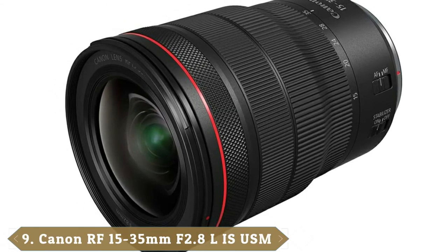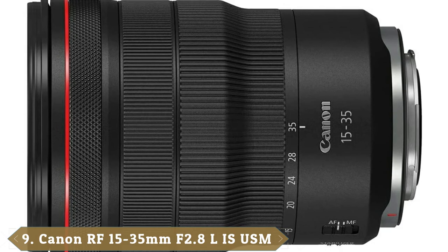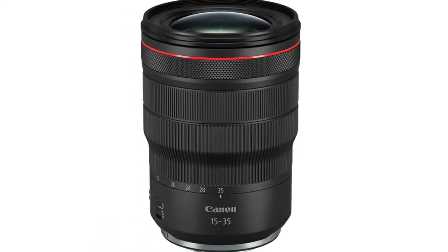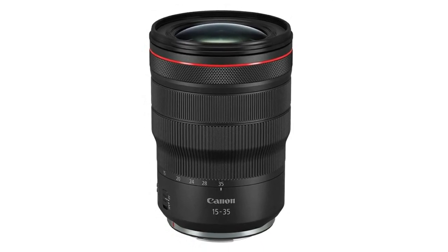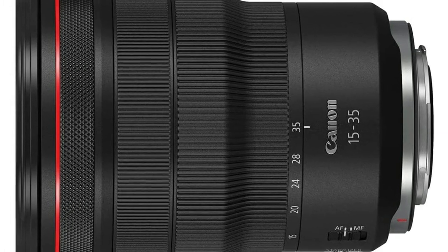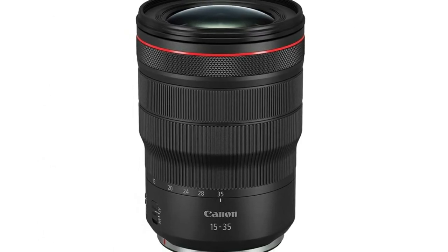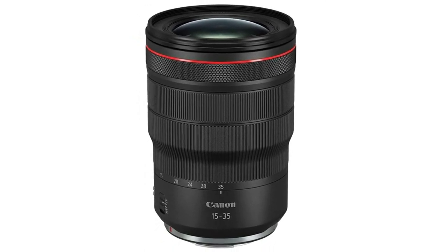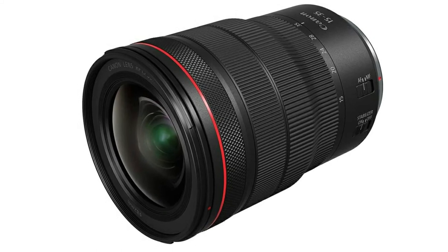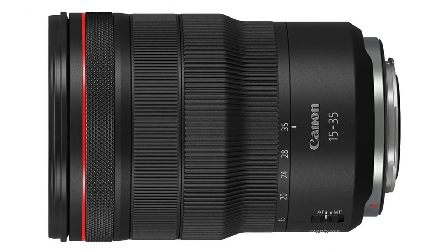Next at number nine we have the Canon RF 15-35mm f/2.8 L IS USM. Rather than keep the weight down with a more modest aperture, Canon has gone for glory with a constant f/2.8 aperture throughout the zoom range. Nano USM autofocus is fast, accurate, and virtually silent, while the image stabilizer gives a five-stop benefit against camera shake. Aspherical and UD ultra-low dispersion elements enable impressive sharpness while keeping distortions and color fringing to a minimum. Canon's premium SWC and ASC coatings minimize ghosting and flare, making it the wide angle zoom of choice for EOS R cameras.